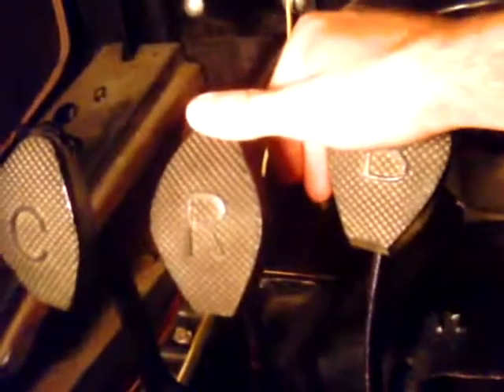All right, I'll take a look on the inside. On the inside, it's kind of taken apart right now. This pedal right here is your clutch. This is your reverse pedal, and this is your brake.